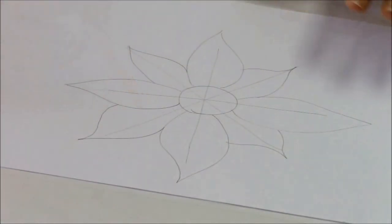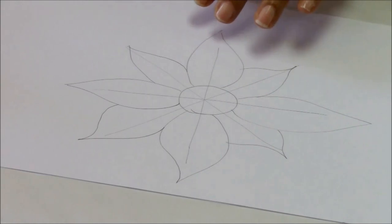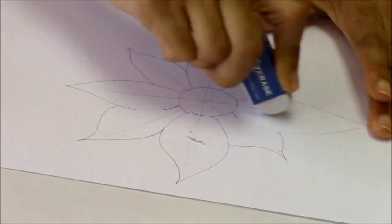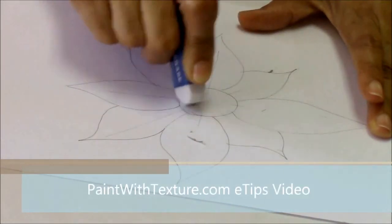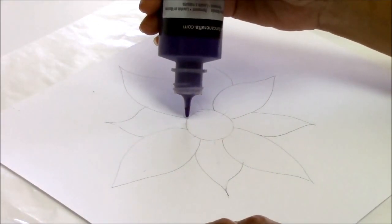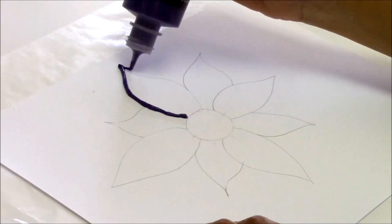From here, all you need to do is erase those lines because we really don't need to see the mechanics of it. Just go ahead and erase all of those lines. I'm going to use a deeper color and just trim on my line — just follow the line.